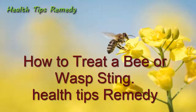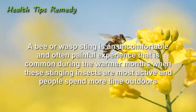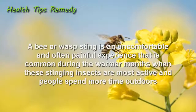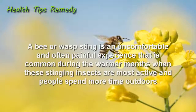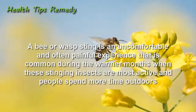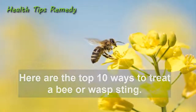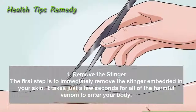How to treat a bee or wasp sting — health tips and remedies. A bee or wasp sting is an uncomfortable and often painful experience that is common during the warmer months when these stinging insects are most active and people spend more time outdoors. Here are the top 10 ways to treat a bee or wasp sting.